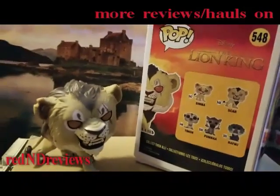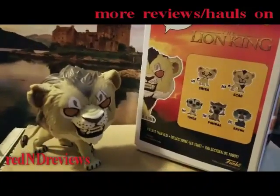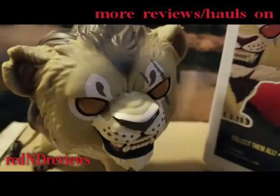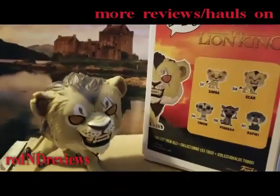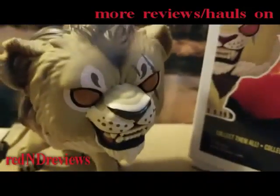Make sure to check out more Lion King pops on my channel, including the Hakuna Matata Timon and Pumbaa, as well as some other pops, Star Wars, hauls, comic book reviews, and movie reviews. Don't forget to subscribe to my channel. And remember — stay out of the Pride Lands, or you'll have to face off with Scar. Thanks for watching Red Indie Reviews, and have a scary day.